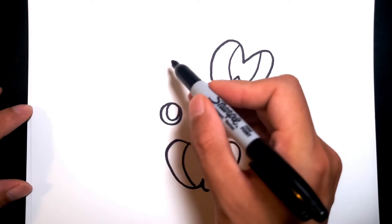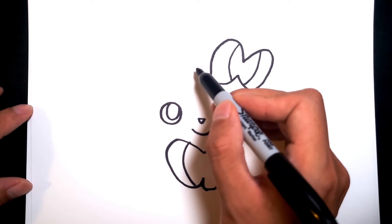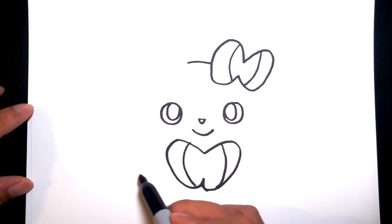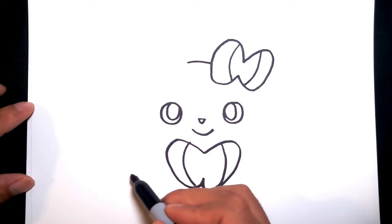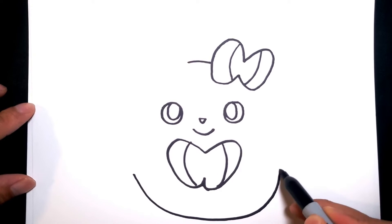Now we just need to draw the shape of the body. Since Squishmallows are a little bit more round, we're gonna start off with the top and just draw a line here. And the bottom we're gonna just draw a big wide body like that.